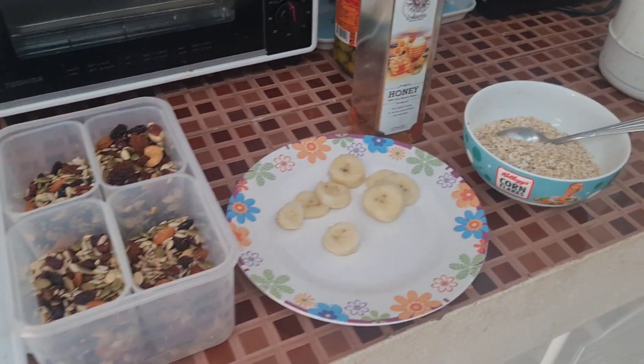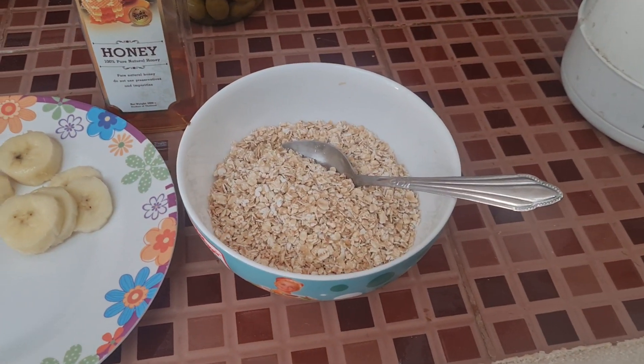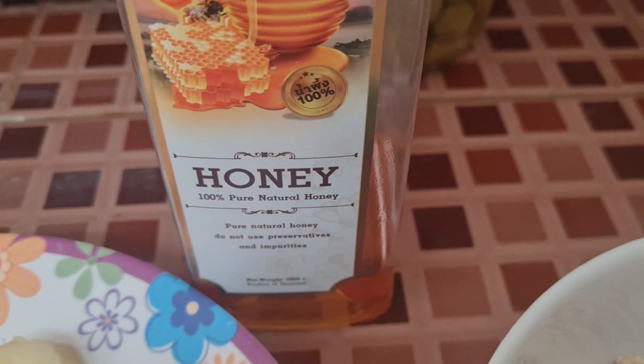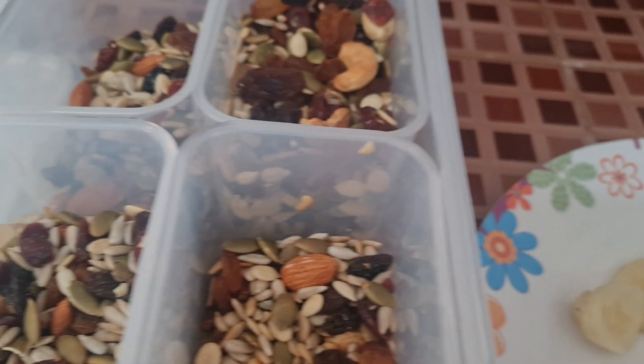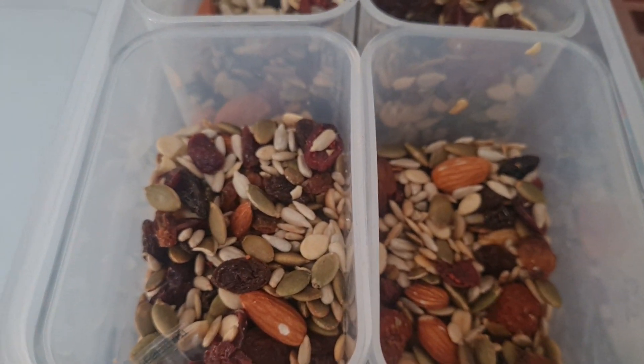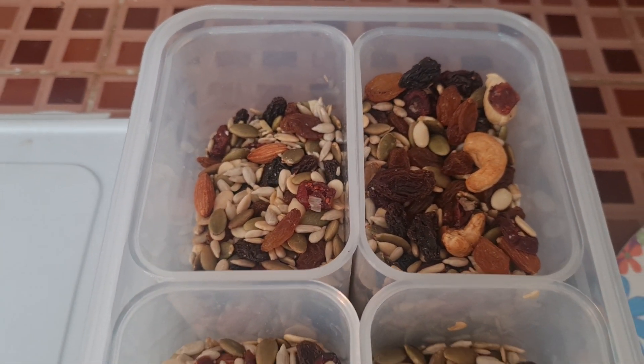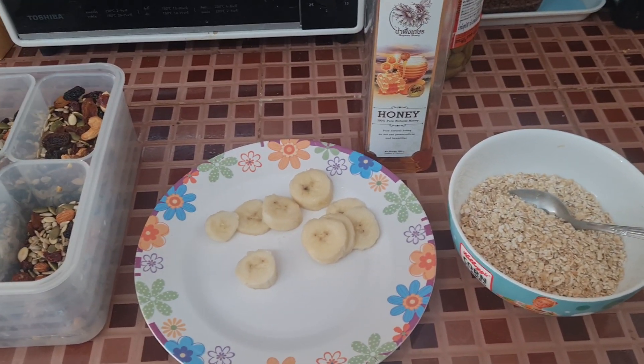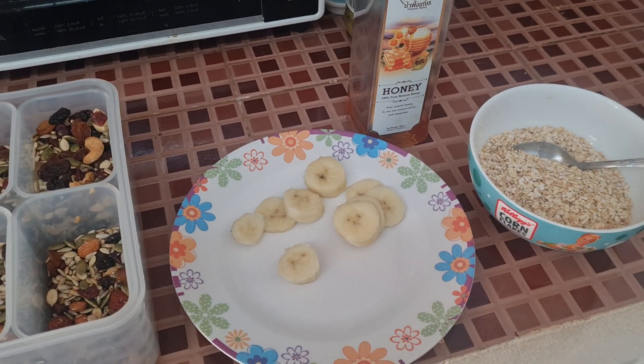Let's make some breakfast. So I've got porridge for starters, I've got some banana, I've got honey, and I use dried nuts and some sort of maybe fruit and nuts. Just add water and add the whole lot together and then I'm ready to go.